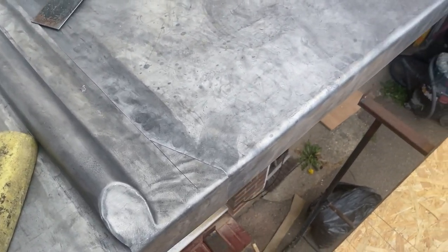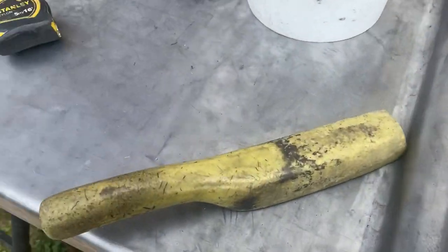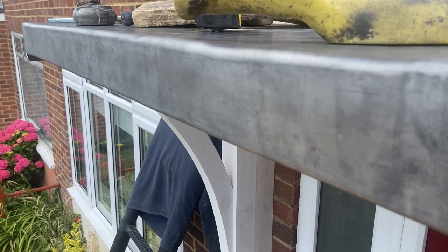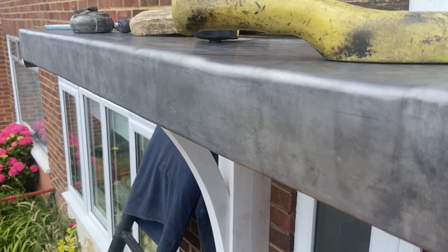That's the splash lap all trimmed up now. I've also just finished dressing down this front into the copper — that's all dressed down now and just turned down into the copper, which gives it a nice finish. Not only that, it secures the lead from any wind lift, and I just think it's a nicer finish all round rather than using clips.